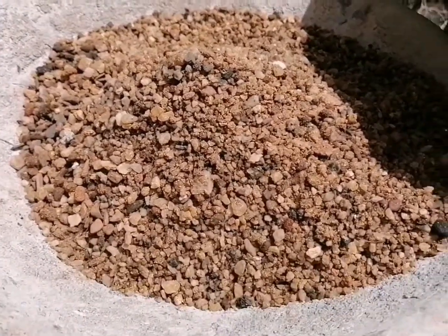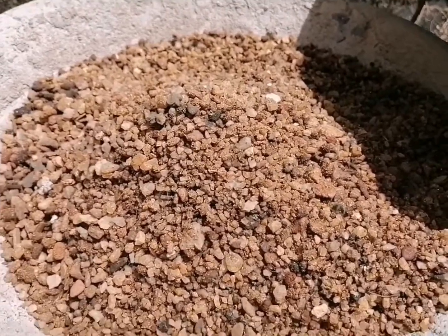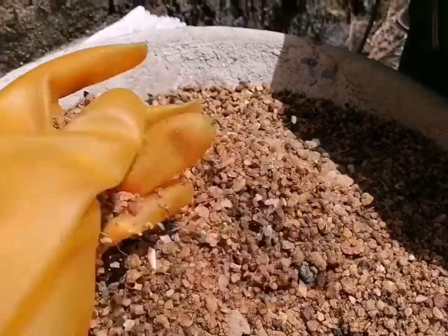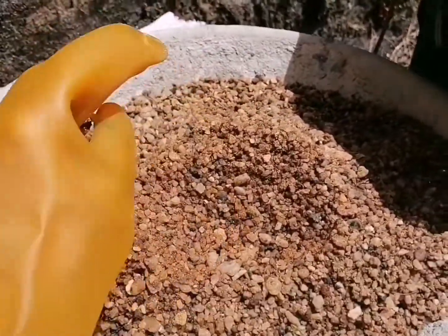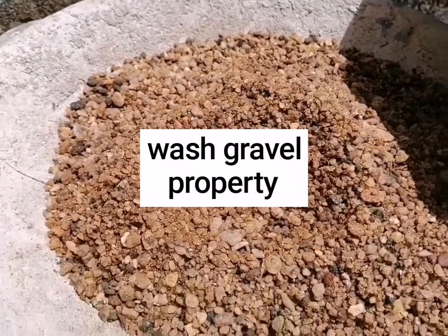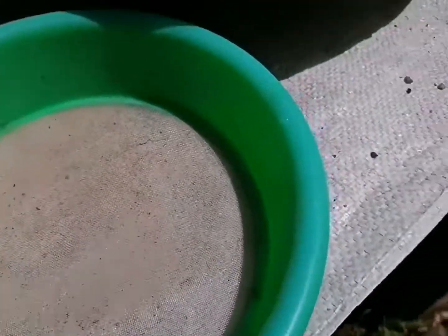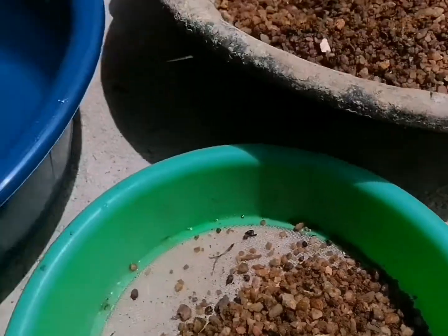We are looking at the tree, and put the oil on top of the oil. Then the oil will be used to pour out. Pour the oil on top of the oil.